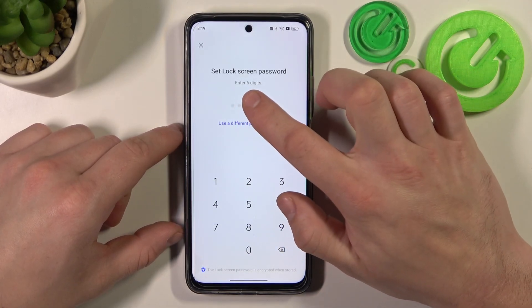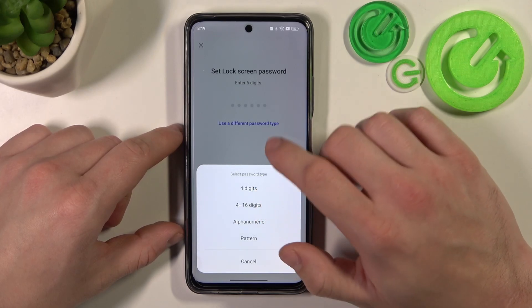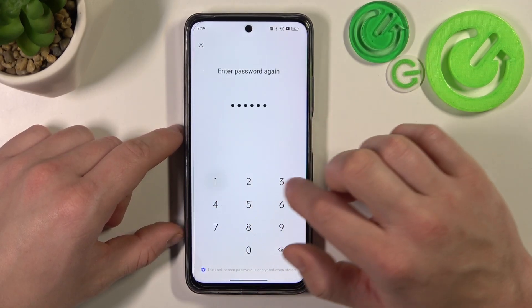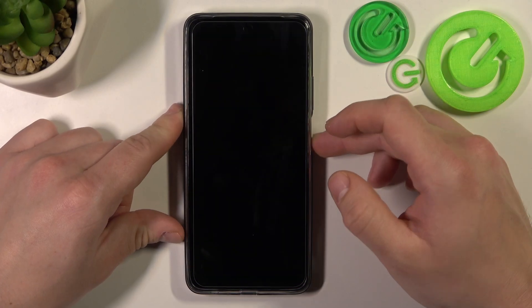Now you can enter a 6-digit numeric password, 4 digits, or a 4 to 16-digit numeric password. Let's select the 6-digit password — basically they are the same, the only difference is in length. So let's enter your password and now let's use it to unlock the phone.